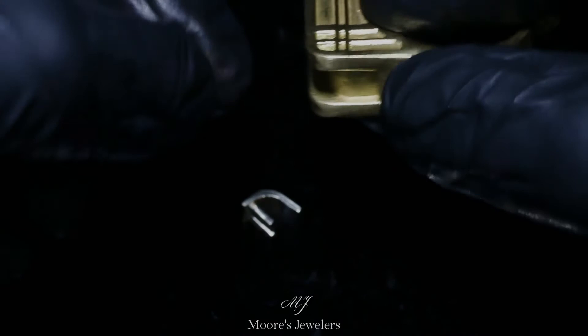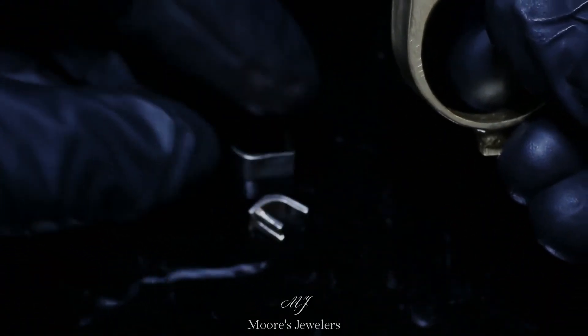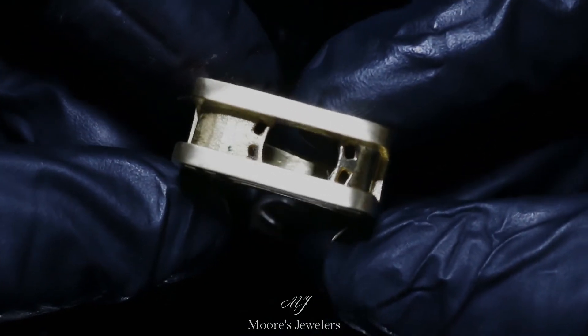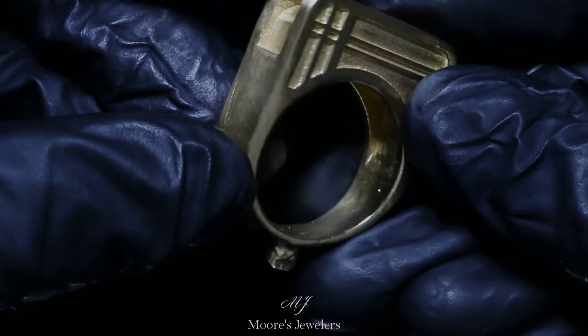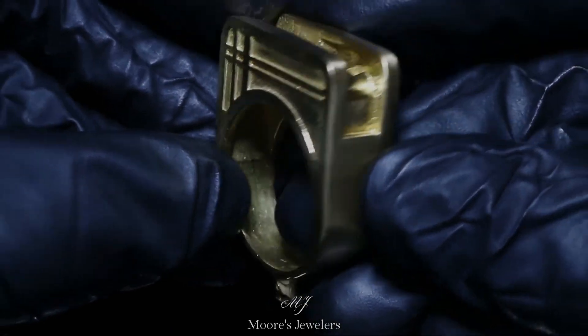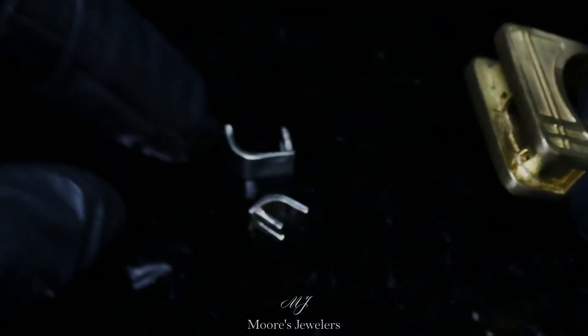Overall this was an interesting and fun ring to lay out. The design was based off another ring the client's customer had with a similar pattern but with a prong set center stone. Since we didn't finish the ring I don't have a video or image of the final product, but our client told us their customer was thrilled with the end result. If you are looking to have something custom made, feel free to contact us over at moorsedewelers.com.